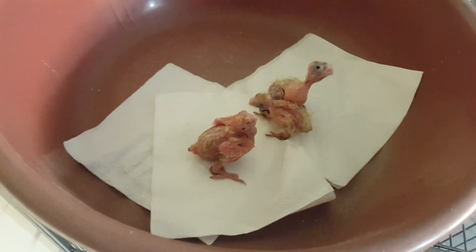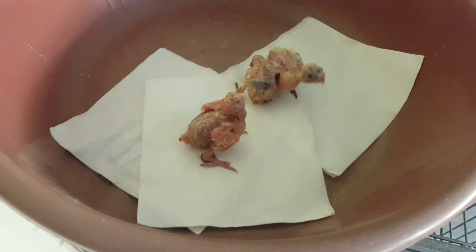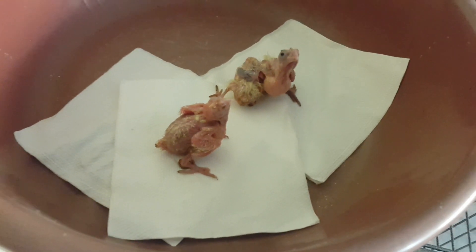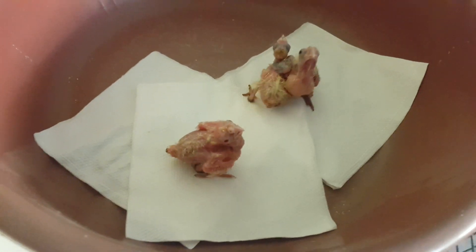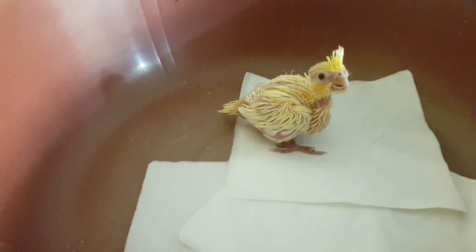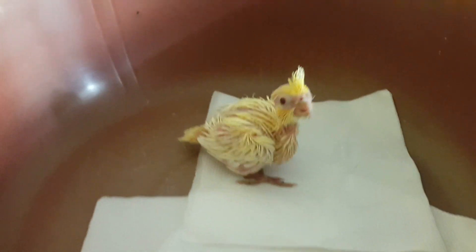Hello guys, welcome to our channel VT Vlogs. In this video we are showing you some cocktail chicks. We have just taken them out from the nest box — we are cleaning the nest box right now. We will put them back and take them for hand feeding after a few days. This chick is around 18 days old, so we are taking it out for hand feeding.